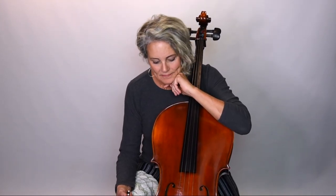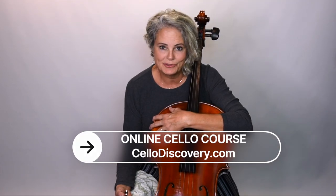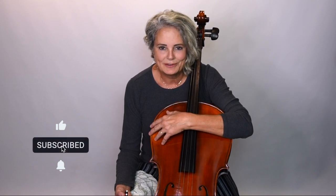Those are the things I did to make this rental playable for a short period, and I get to take it back today because my own cello is ready. If you'd like to learn more, check out cellodiscovery.com, and go ahead and subscribe to my channel for more tutorials and tips. Thanks for watching!